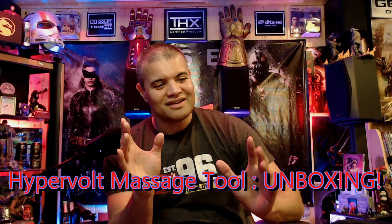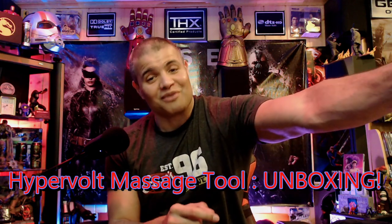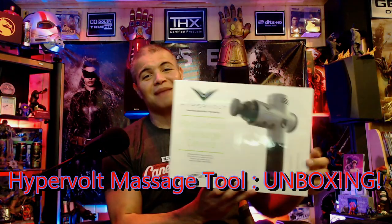What's up guys, it's Raf in the Raft Cable. Welcome back to another unboxing. This one's going to be on something that's all the rage right now — a massage device from Hyper Ice, and this is the Hypervolt.